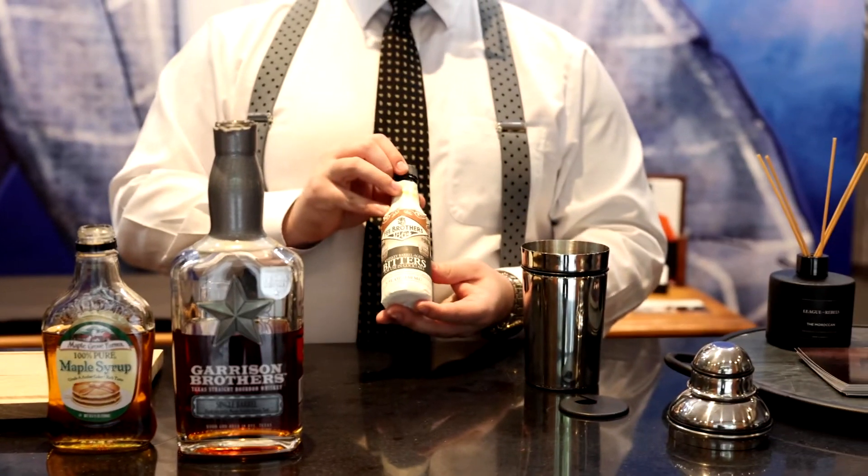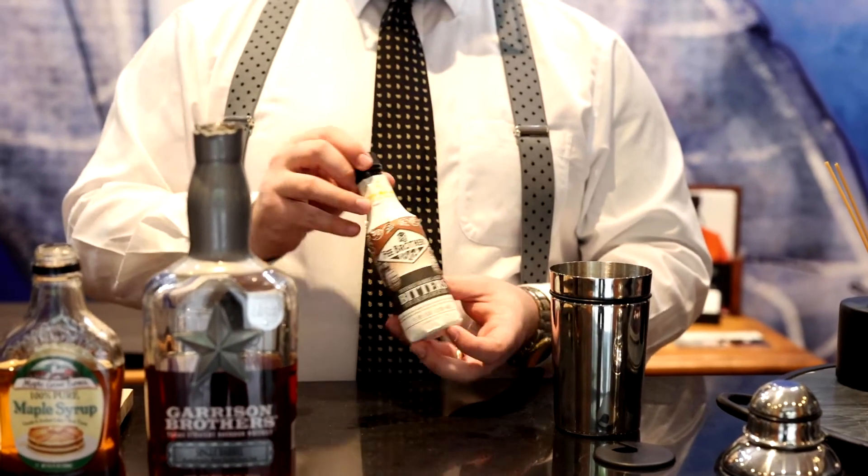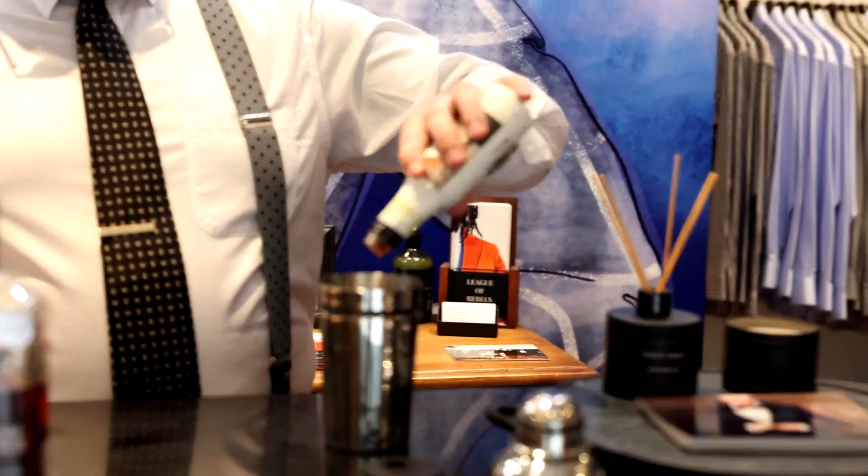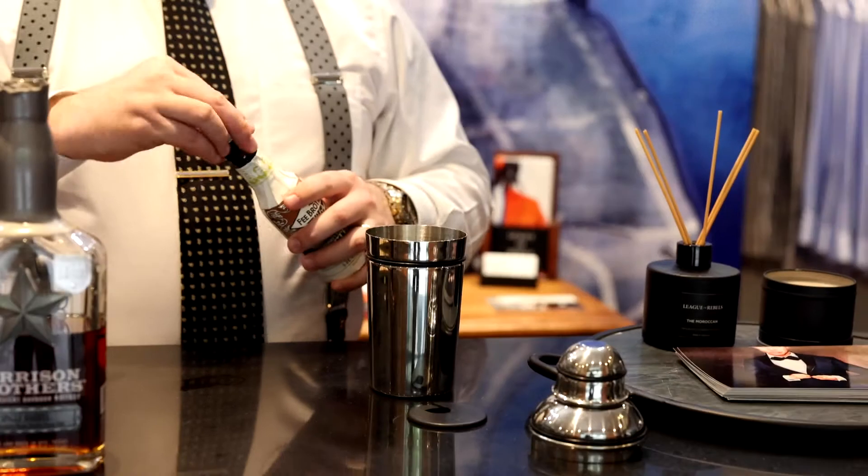Third, you're going to use Fee Brothers barrel aged whiskey bitters. These are aged for a particular amount of time in whiskey barrels, and I do about three dashes of that.